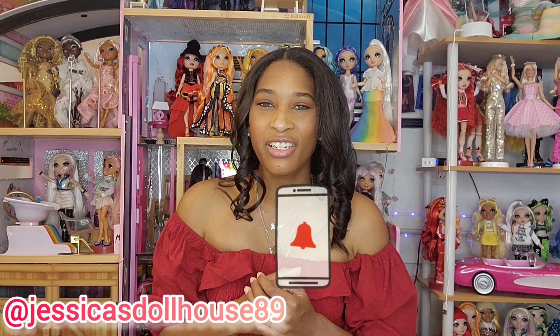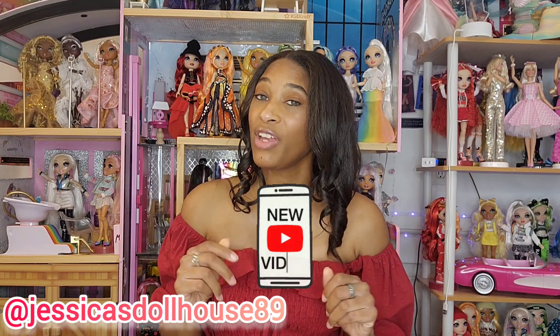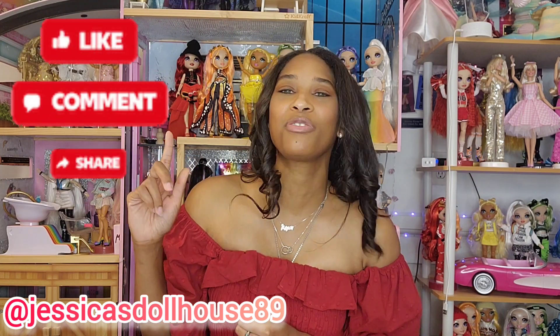Please hit that notification bell so you can be alerted when I post new videos. If you like my content, please like, follow, share, and subscribe.